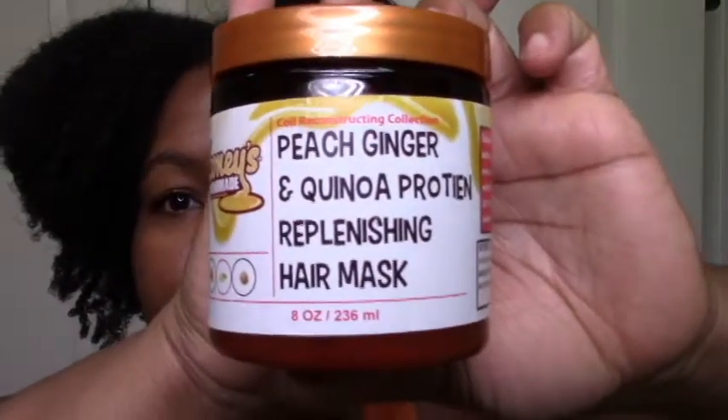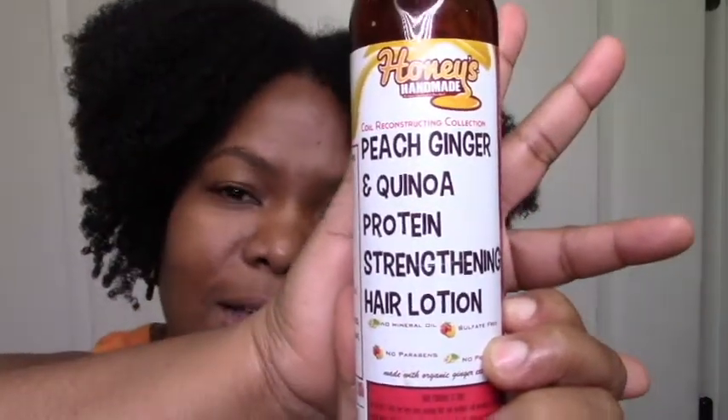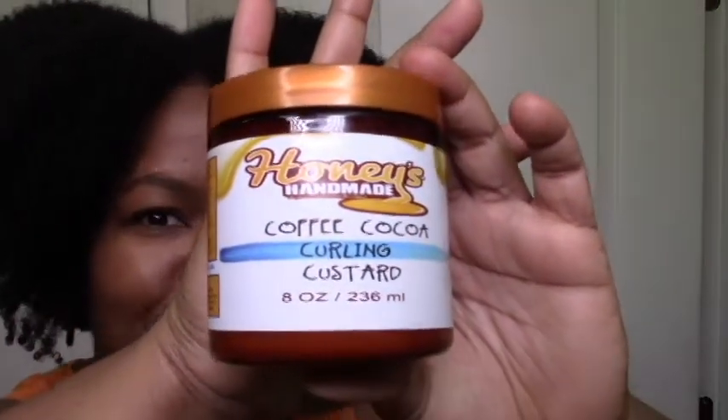Let me tell you what I used. I used three products from her line. I shampooed with the Blue Rose Beauty cocoa rose creamy shampoo first, then I used a peach ginger and cane more protein hair mask, then I used this peach ginger and cane more protein strengthening hair lotion — partly because it was the only leave-in I got, and partly to keep it in the same family. I topped it off with this coffee cocoa curling custard.